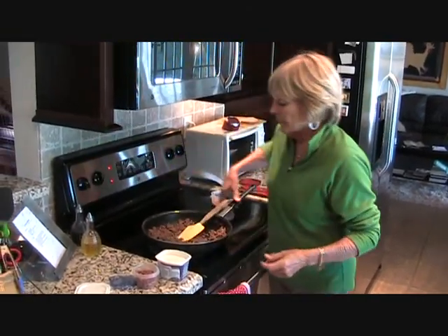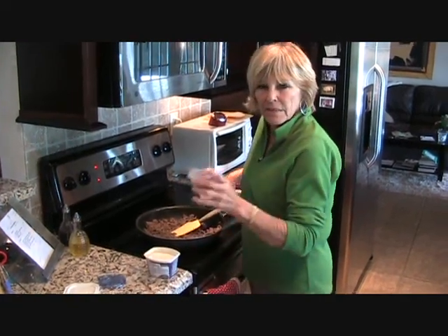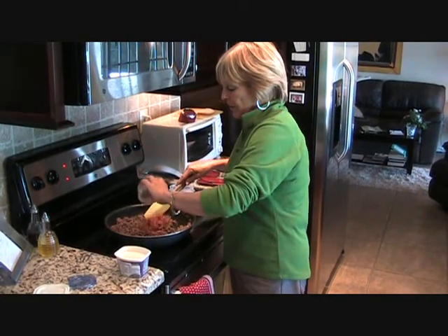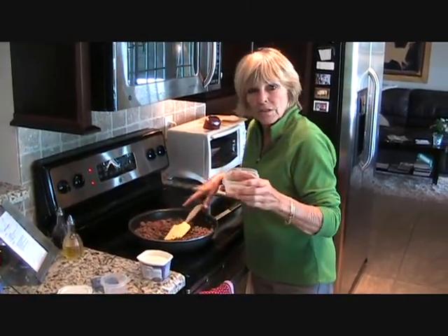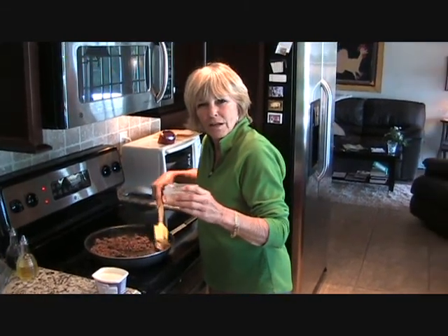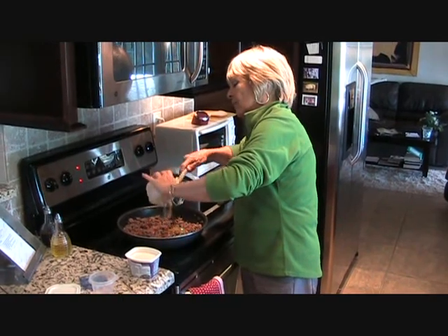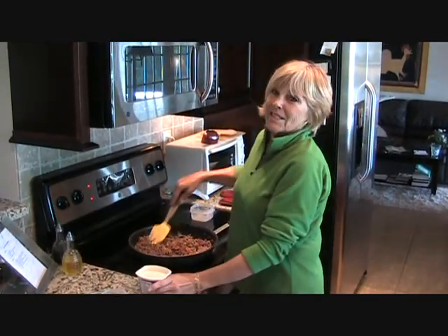I've just browned a pound of hamburger, but first I cooked six to eight pieces of bacon, and I'm going to add them to my hamburger mixture here. And in the bacon drippings, I sauteed a small onion, so it gives it that good bacon flavor. We're going to add those, and then the good stuff comes.